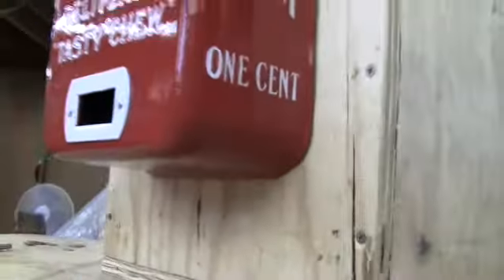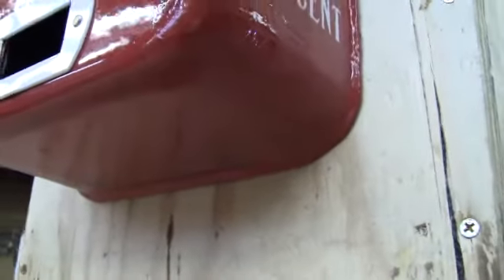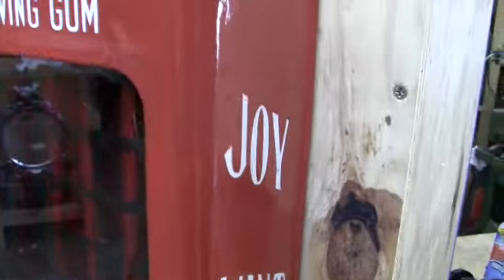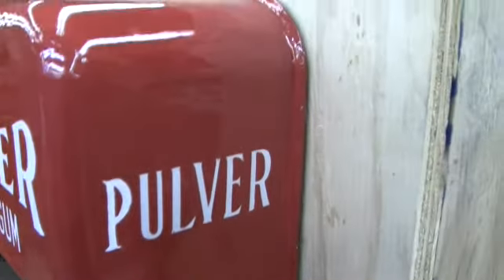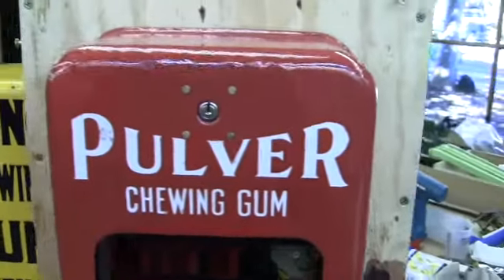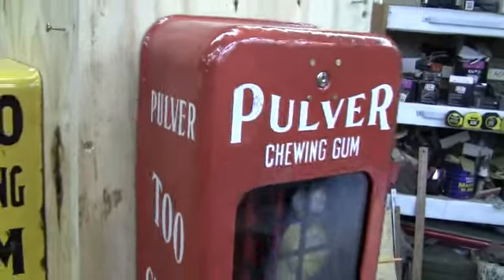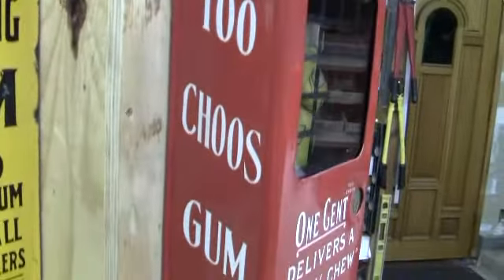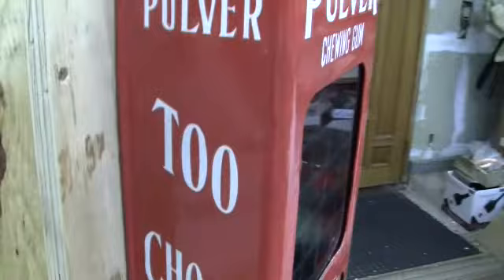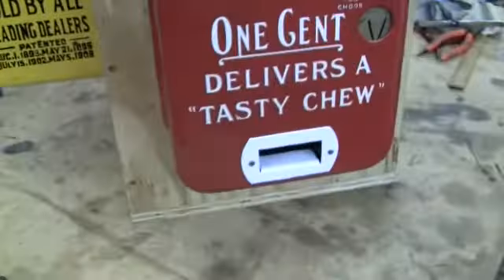This casing had a lot of damage to it. It has been touched up — a lot of touch-up on it — but the color was matched pretty well. Once we did all the touch-up, we hit it with a clear coat and it gave the case a nice shine to it. It actually looks really good in photos, on the video, and in person.